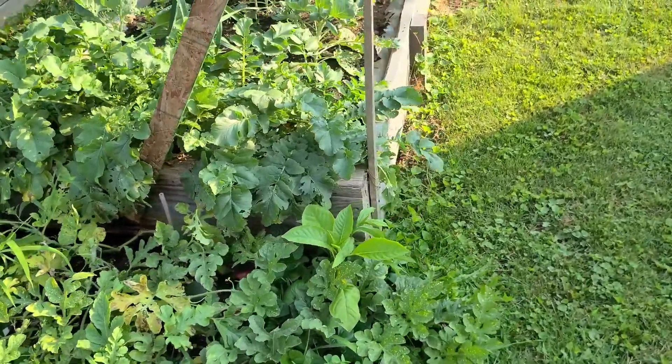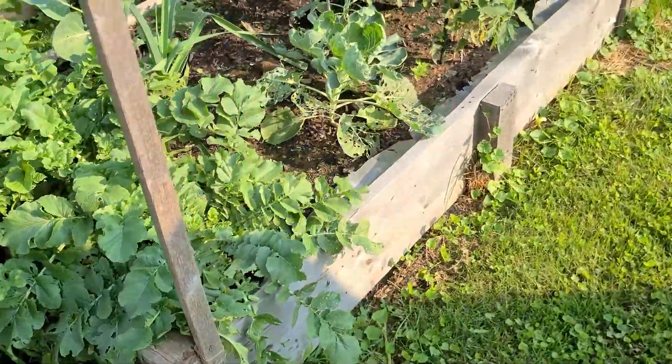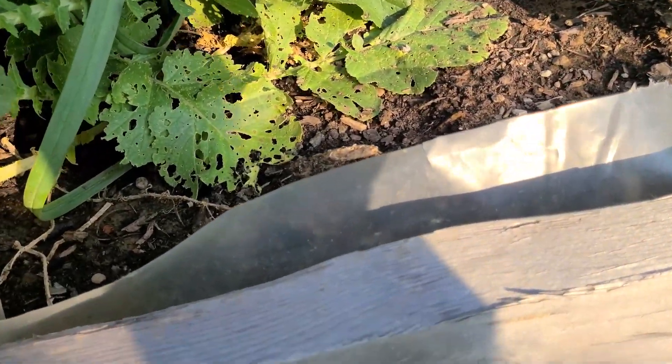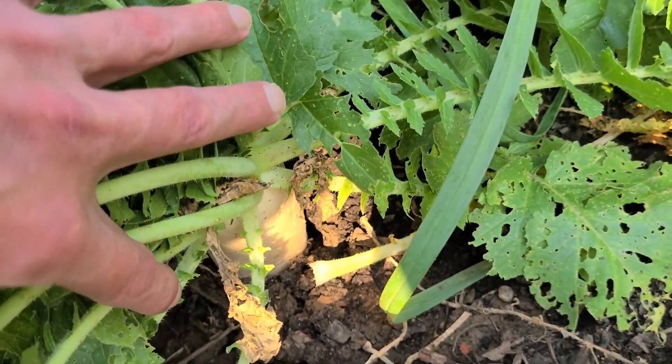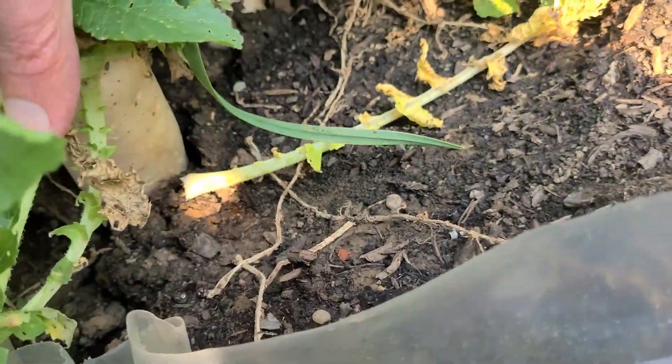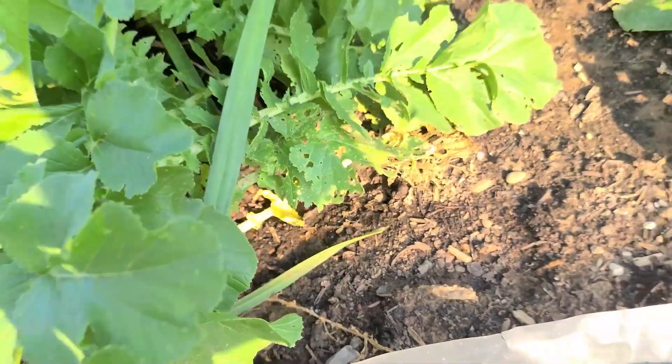Radishes — probably ready to lift up out of the ground there. Oh good lord, look at the size of that radish in there if you can see it. Huge radish!